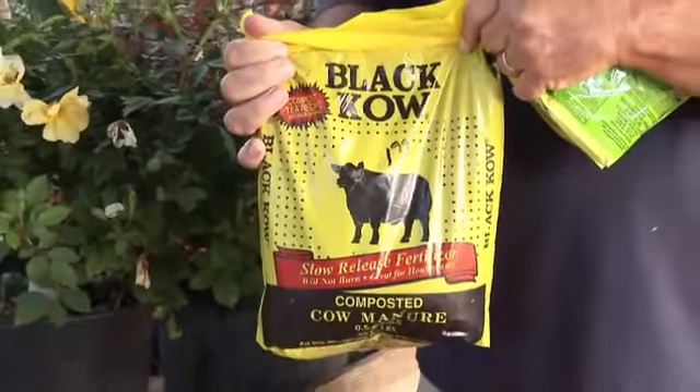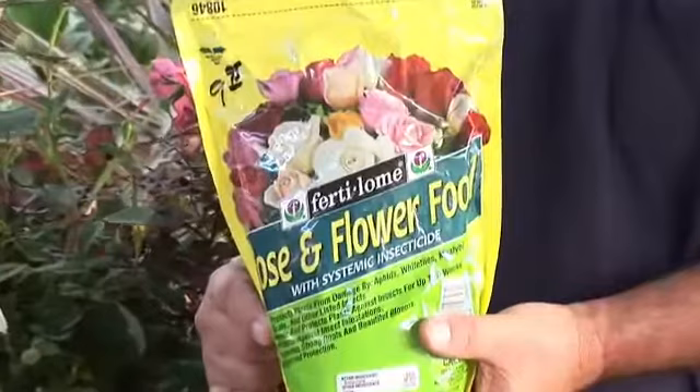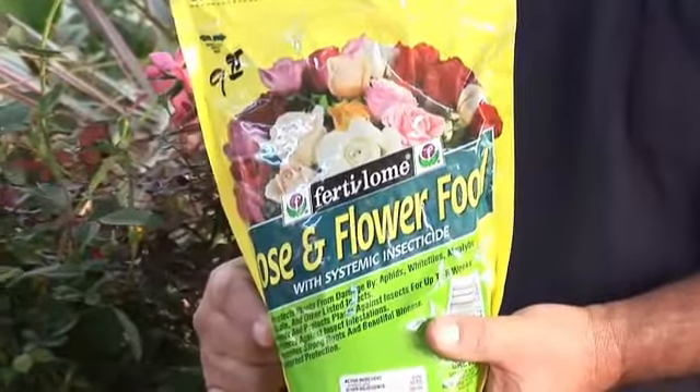Well, there's a couple things you need to know. One would be that you need to improve the soil. I usually use something like this black cow cow manure, and you also need to make sure that you fertilize them with a good fertilizer. I usually get a rose fertilizer because it has more of the — not just N, P, and K, but it has some of the trace elements as well.